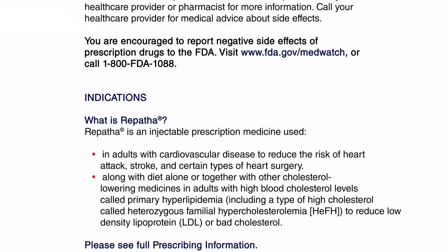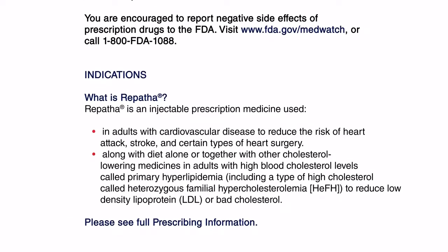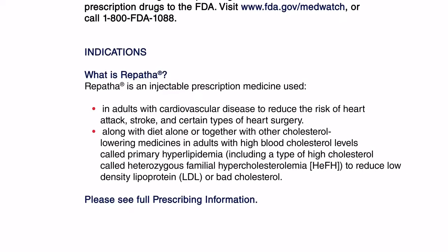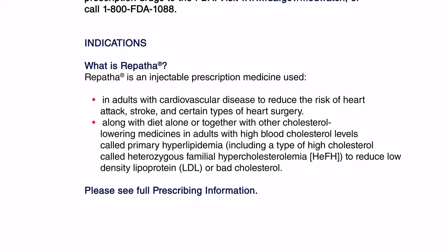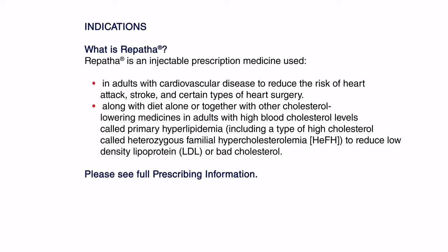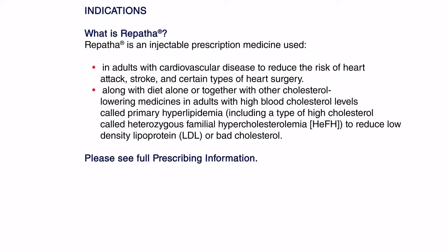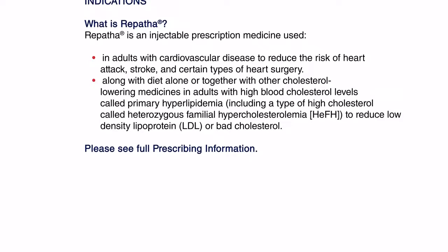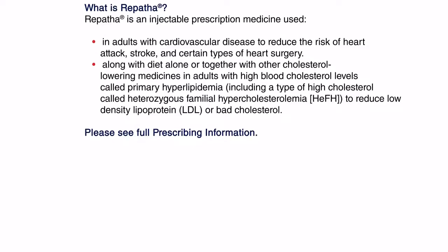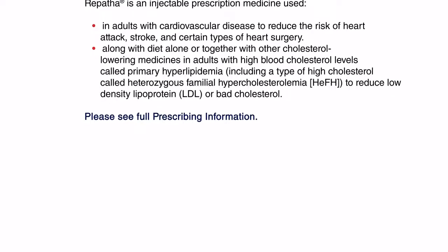What is Repatha? Repatha is an injectable prescription medicine used in adults with cardiovascular disease to reduce the risk of heart attack, stroke, and certain types of heart surgery. It is also used along with diet alone or together with other cholesterol-lowering medicines in adults with high blood cholesterol levels called primary hyperlipidemia, including heterozygous familial hypercholesterolemia (HeFH), to reduce LDL or bad cholesterol.